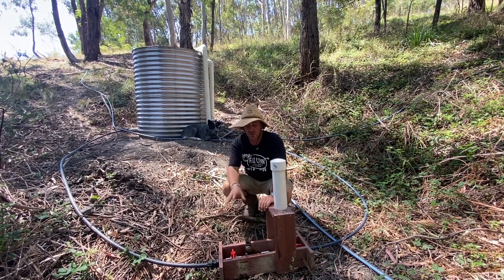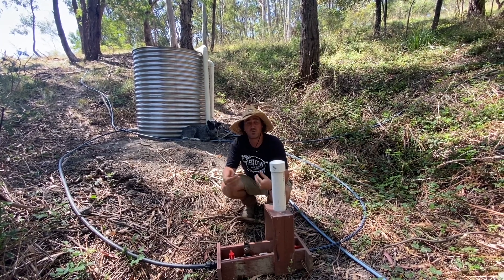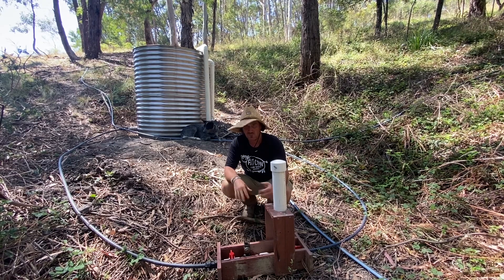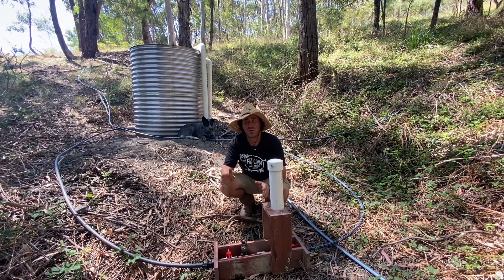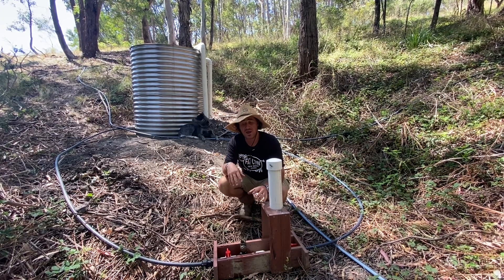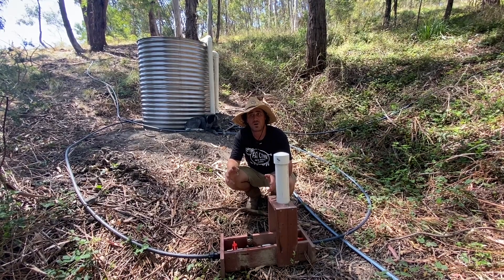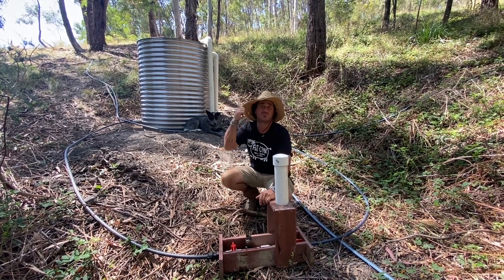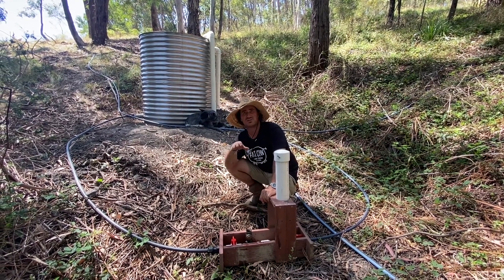I think ram pumps certainly have a place — if you're putting them into a stream where you've got a constant water supply they'd be absolutely fantastic. But if you're working off a collection system like ours, you'd really have to ask yourself whether the wastage output is worth it compared to the output at the top. In this case, no, it's just not going to work at all.